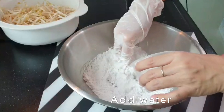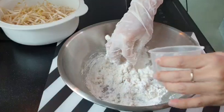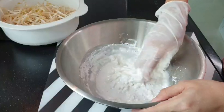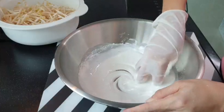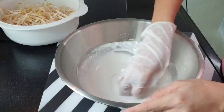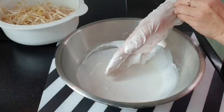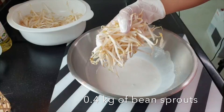This morning is a good morning. The next step is to remove the lid. Now the lid is done.